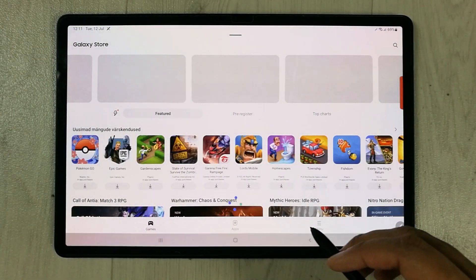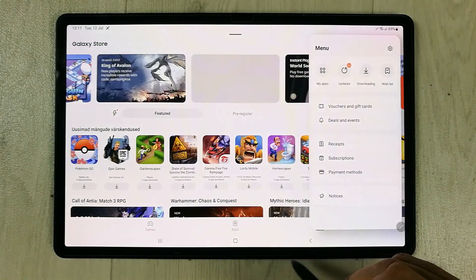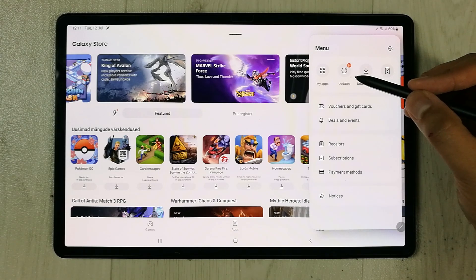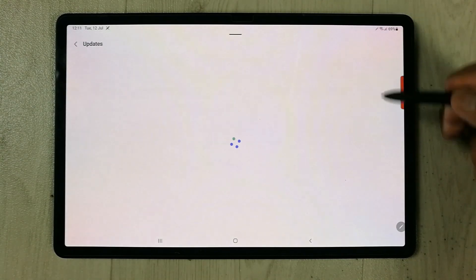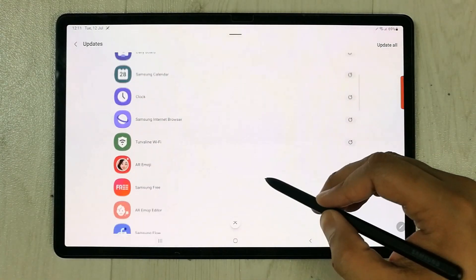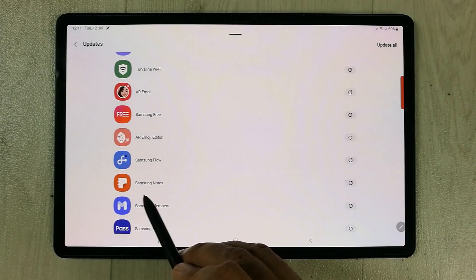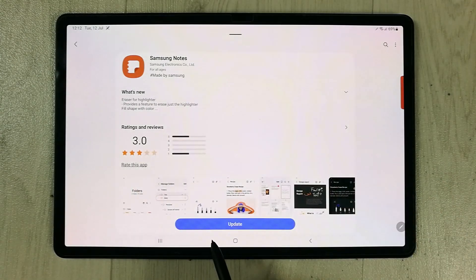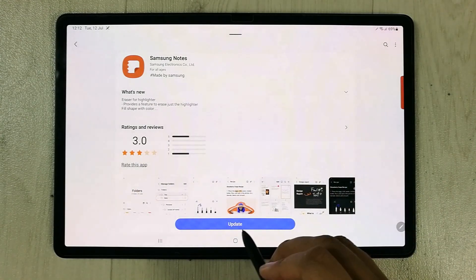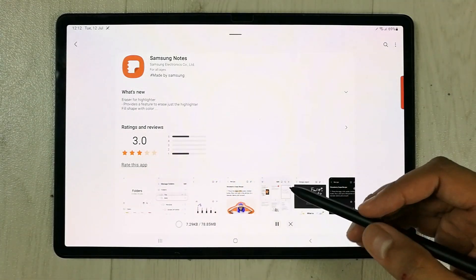Once you enter the Galaxy Store, you will see a Menu option — just select it. Then you will see an Updates option; select it. Scroll down and you will see Samsung Notes listed there. Select it and you will see the Update button — just select it and it will start downloading the software.